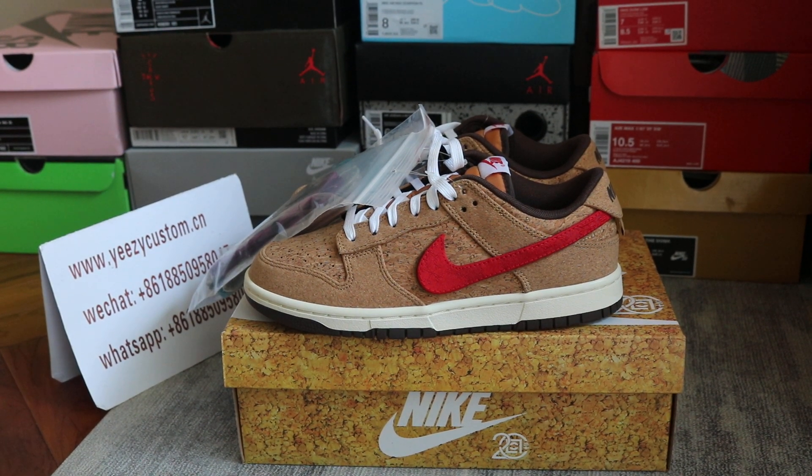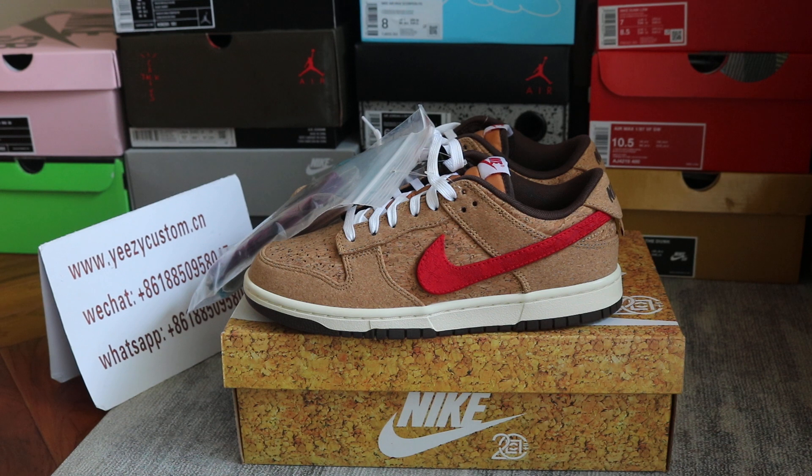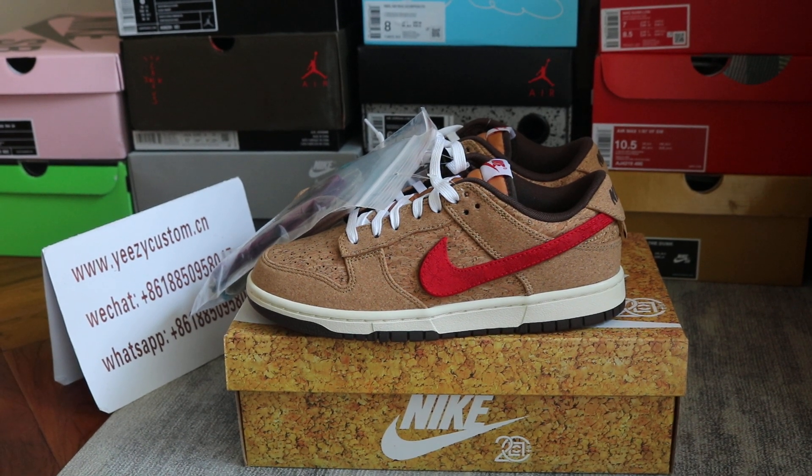This one is just available now, so if you like it, welcome to order.